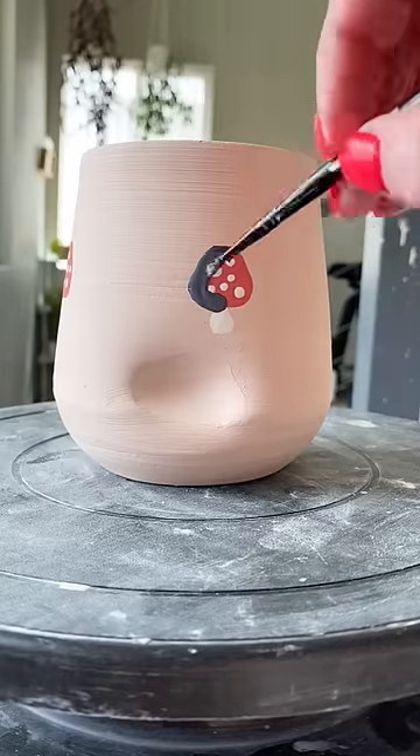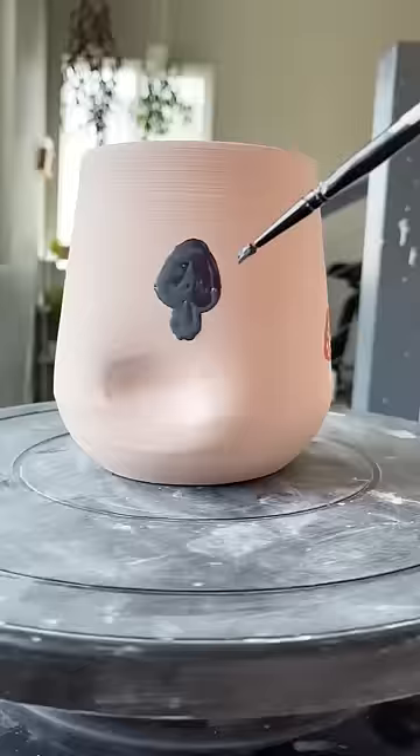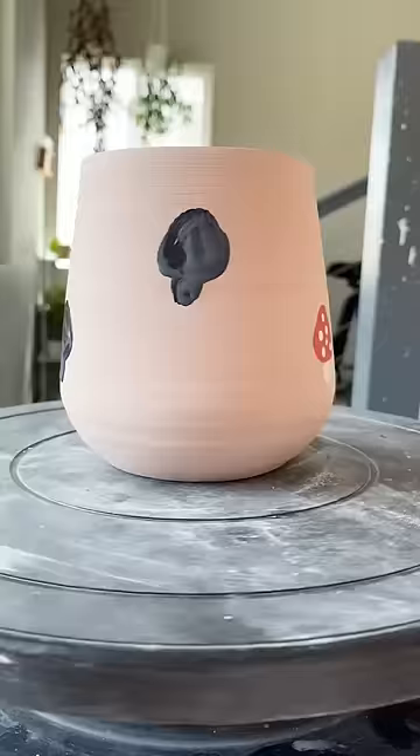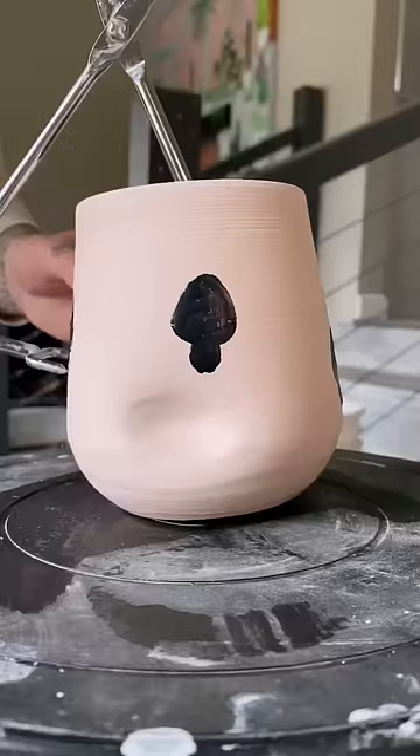If you're not familiar with this technique, you're probably like, what is she doing? Why is she ruining that cute little mushroom design? Don't worry, I'm not ruining it — I'm actually protecting it. I'm painting with liquid latex, and this is actually going to put a seal on the mushroom design because I'm next going to dunk it in a white glaze, which will be the background color.